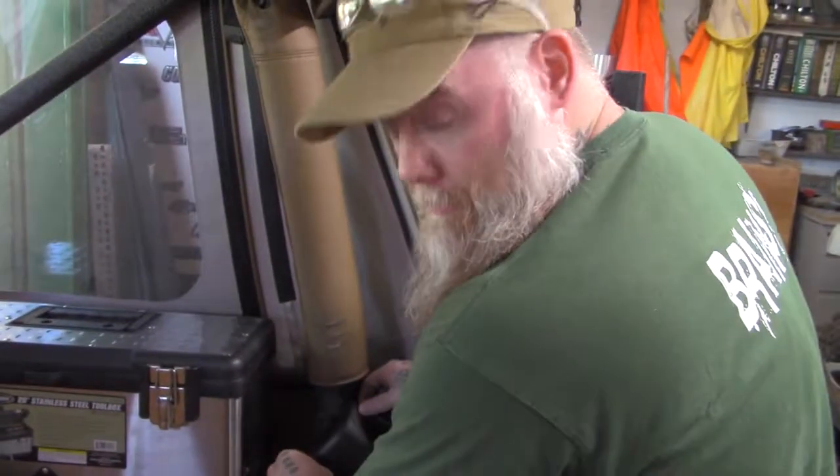There they are, all brand new. Wasn't too hard — luckily all the original bolts came out, so it wasn't too bad. We'll see you next time for wrenching on the wide jay.